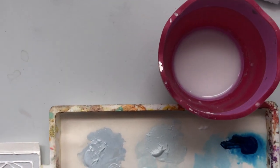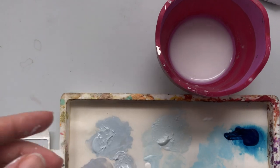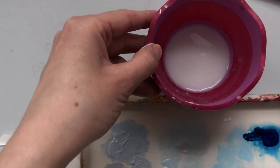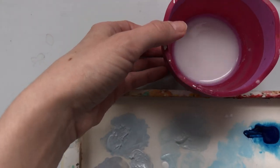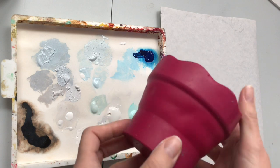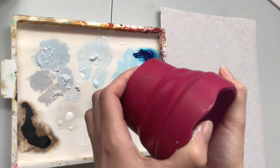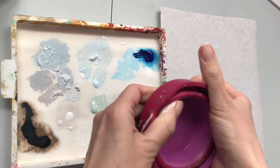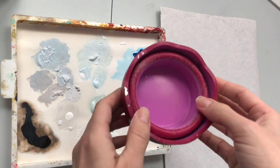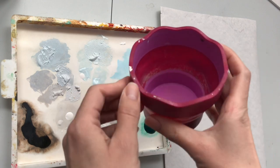My little water pot here needs to be cleaned out. I like this one — it's a collapsible water pot, so it's nice to travel with; you can collapse it down and put it into a bag. This part folds in on itself if you just push down, so it's more compact and portable. I'm just going to refill this with water and I'll be right back.